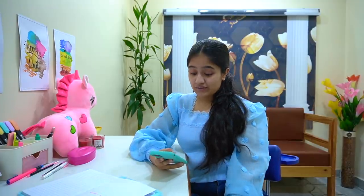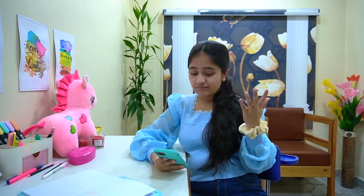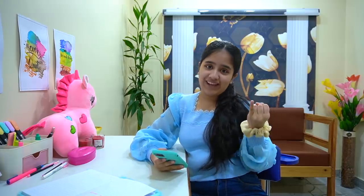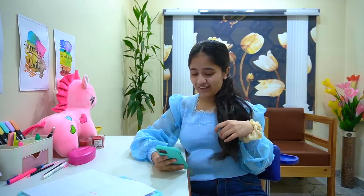Most called person — I think it's Mamma for sure. We live in the same house but I call her very often. I even call her when she goes to work, even if we're in the same house. So yeah, she is the most called person.